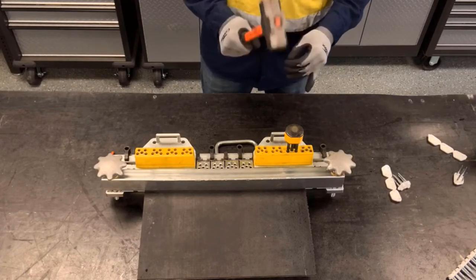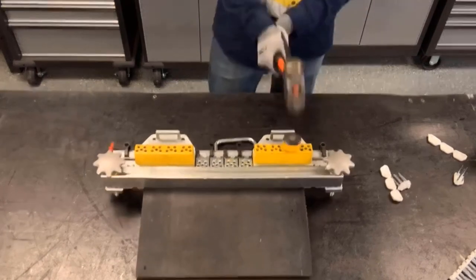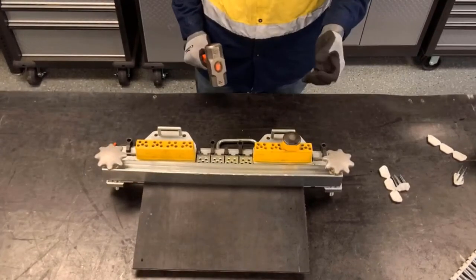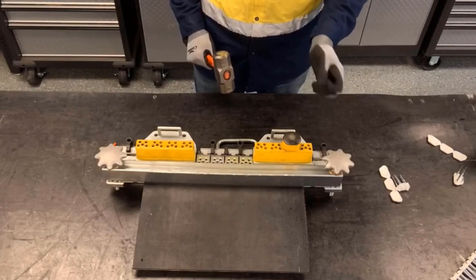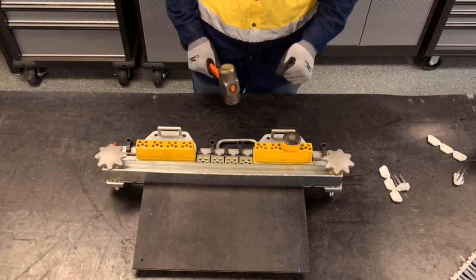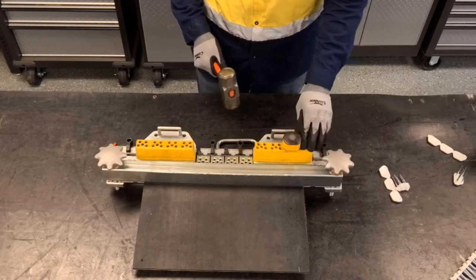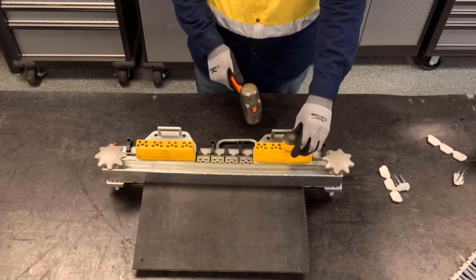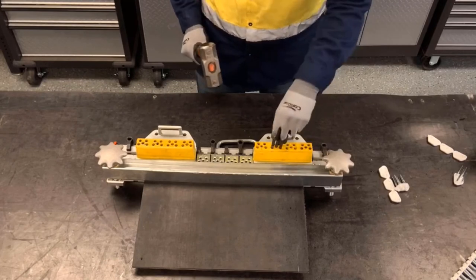We don't want to give it short, light taps. We want to give it strong hits. And on that third hit, you can hear it bottoming out, and we know that we're done with that initial set on that plate and can move on to the next one. If you have problems getting that five-prong driver out of the guide block, you can give it a little hit and that'll help release it.